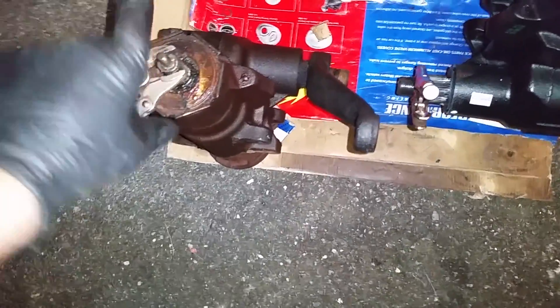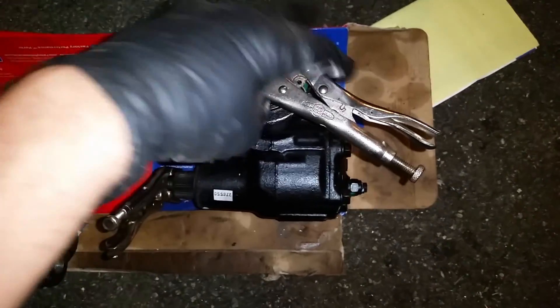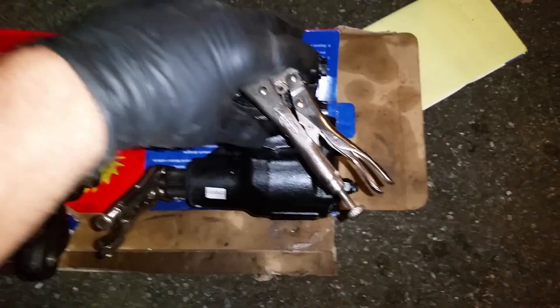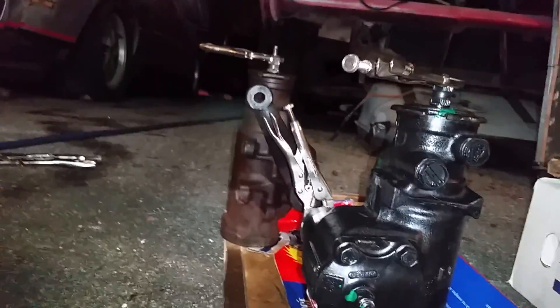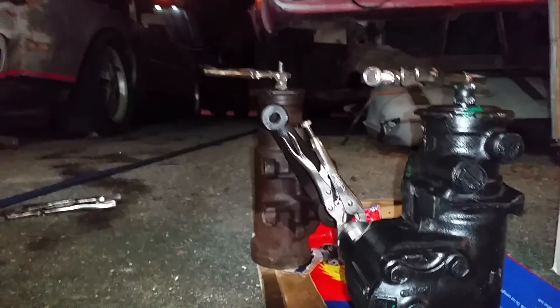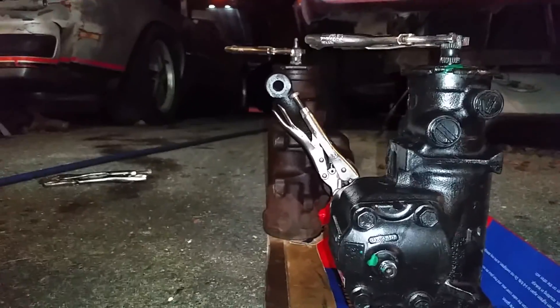One turn was there and this is at the stop. Now, one turn is here and that's about where the other one stops. You can see the pitman arm on that one is past where the vice grips are. So let's go all the way. Now I'm about a quarter turn further along — lined up again. So this isn't the correct ratio box.